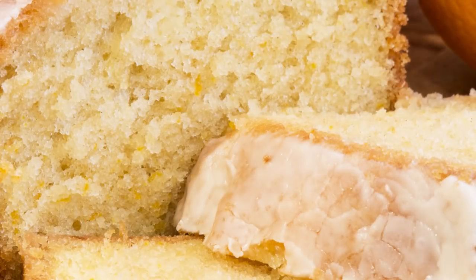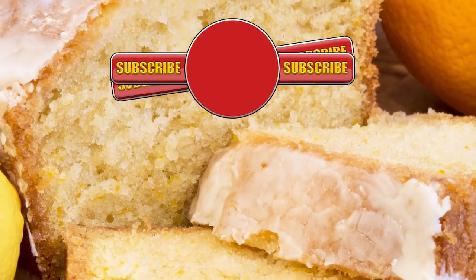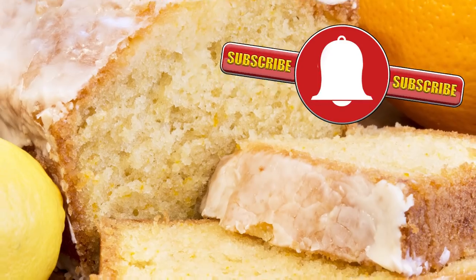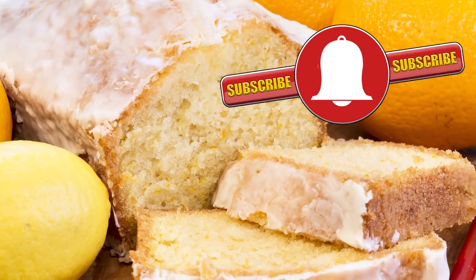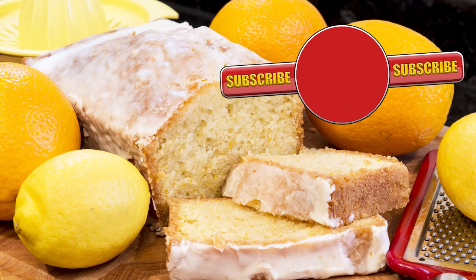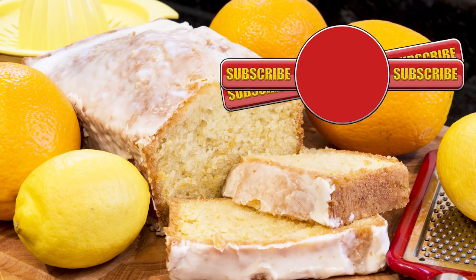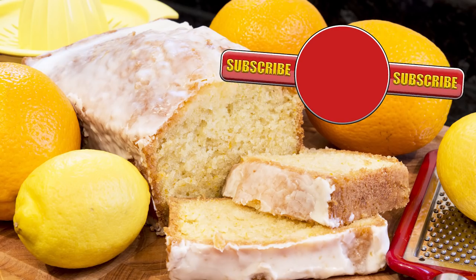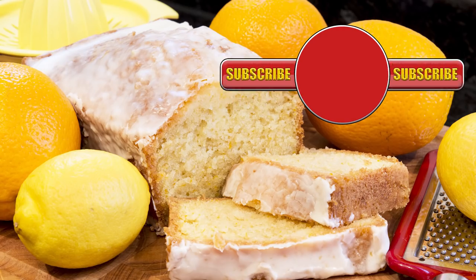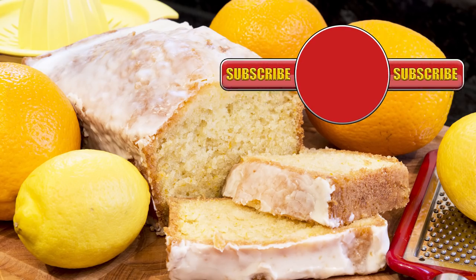Thank you again for watching. Please like, share, comment and subscribe by hitting the circle above. If you do subscribe, activate the bell icon next to the subscribe button on my channel page — by doing that you'll be automatically notified every time I upload a new video. In the meantime here are a few of my other videos and playlists that you may want to watch. Until the next time, be safe in the kitchen and bye for now.